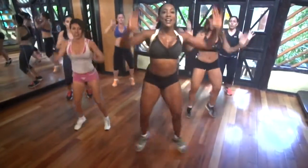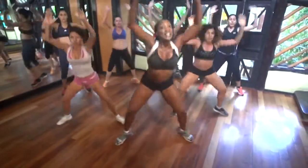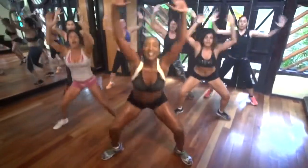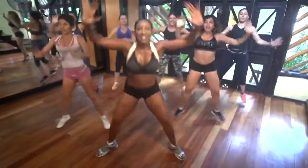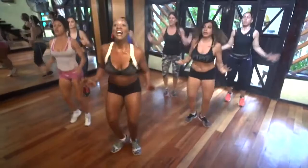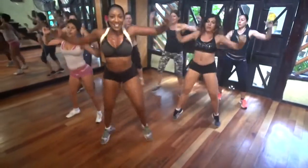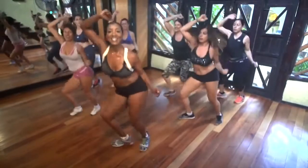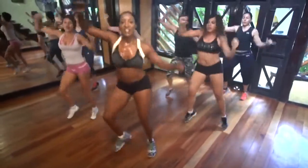Step out. Jump out. Give me a squat. Deeper squat. Yeah. Eight, seven, six, five, four, three, two. Carreras, go! That's it. Move those feet. Move those feet.